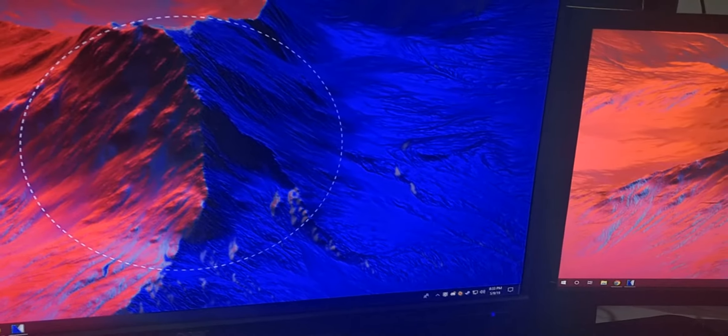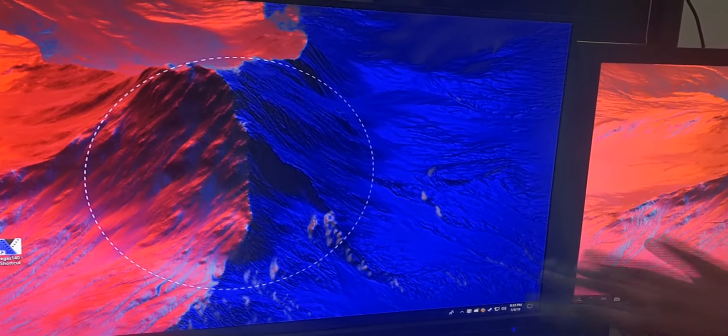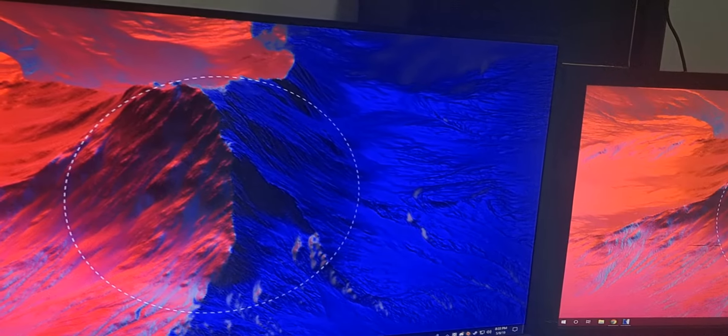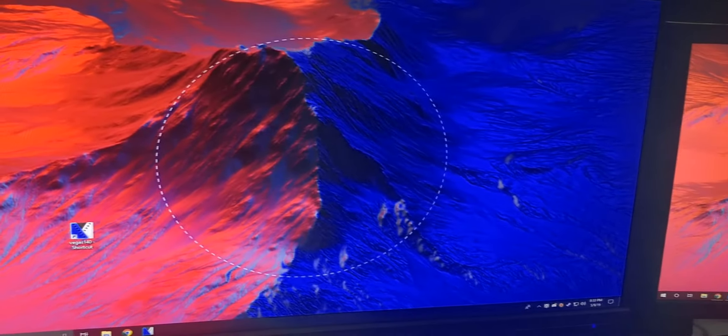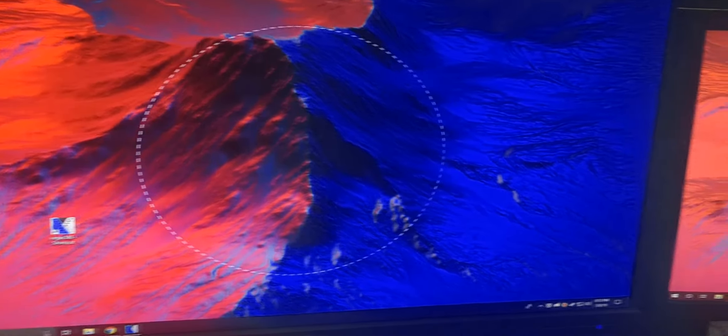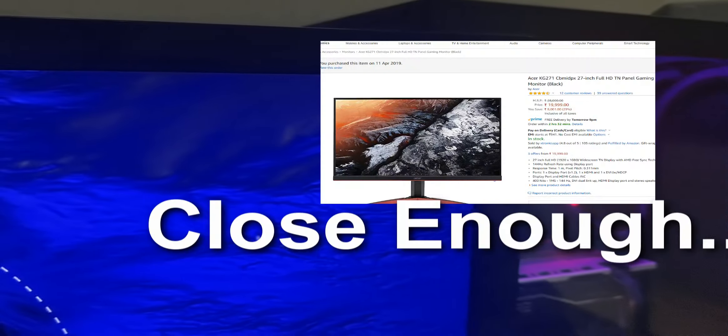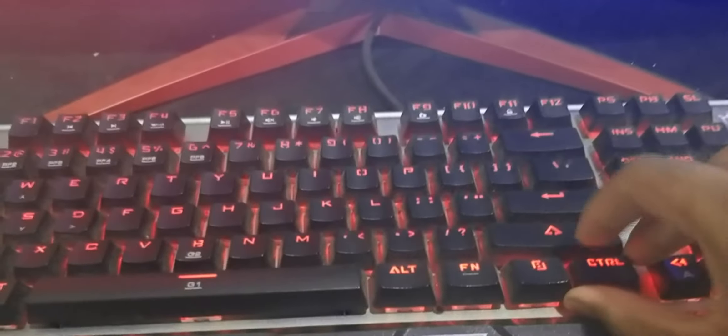Now these two monitors are pretty much exactly the same. The only difference is this one is 27 inches and this one is 24 inches. Both are 144Hz with one millisecond response time and have AMD FreeSync, which is neat. The model numbers are literally the same except one says 27 instead of 24 — same thing, just different sizes.